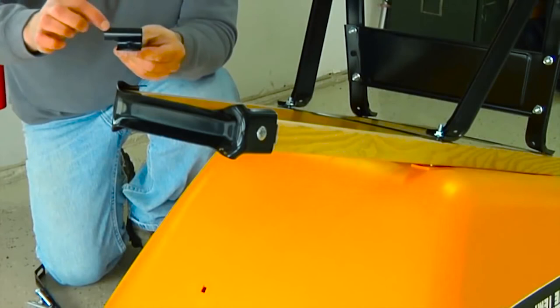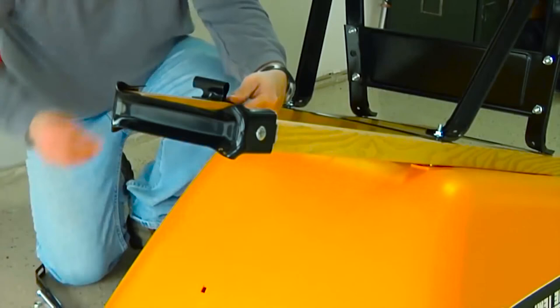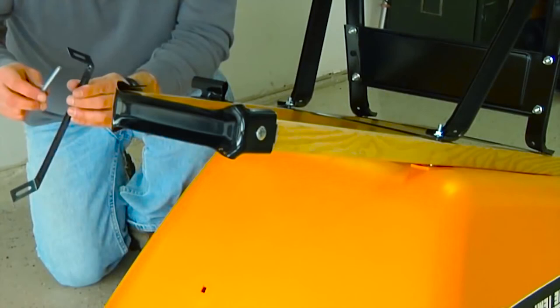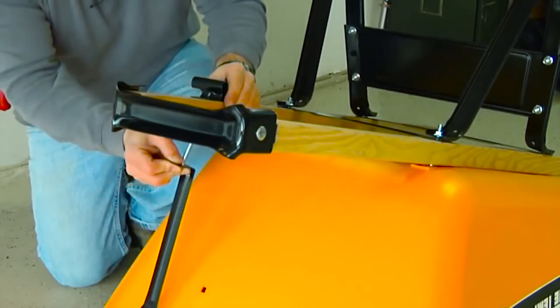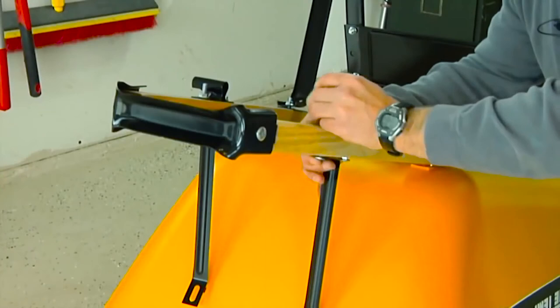Now it's time to assemble the axle brackets. Make sure the long end of the bracket is pointing out toward the outside of the wheelbarrow assembly. Lay the bracket on the handle and using a two and a quarter inch bolt, push the bolt through the bracket hole closest to the tray, then through the bracket and secure it with a half-inch nut. Wheelbarrows using the 13 and a quarter inch tires will have the axle brackets pointing inward. Take your second two and a quarter inch bolt, push it through the bottom of the tray brace, then push that assembly through the handles and through the axle bracket, and again secure loosely with a half-inch nut. Repeat this process to assemble the other axle bracket and tray brace.